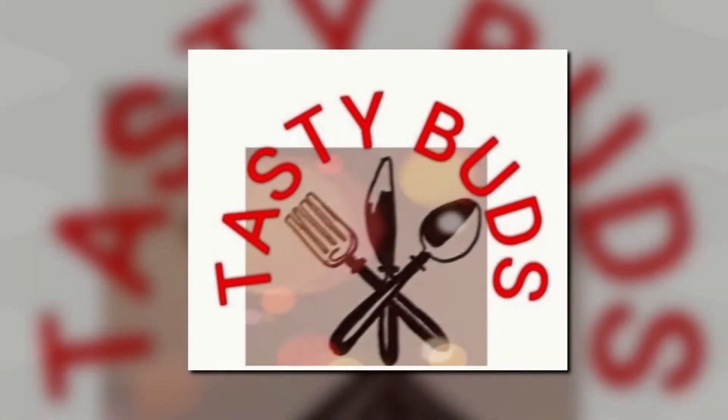Welcome to Tasty Buds. This is how I do it — please take a look at the video.